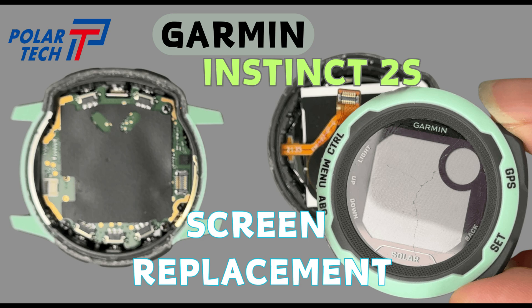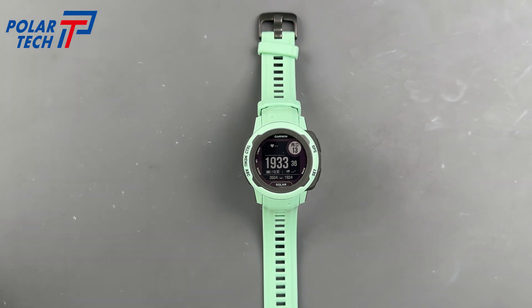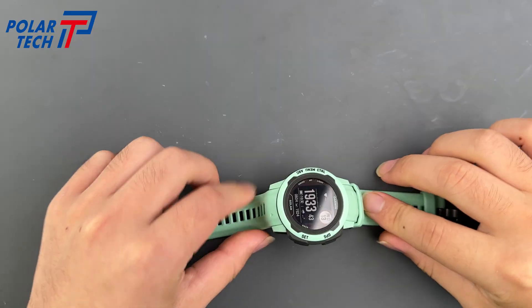Today, we're going to replace the screen on a Garmin Instinct 2. The Garmin Instinct 2 is a GPS smartwatch that is waterproof, shockproof, and lasts up to 21 days. It tracks your location, health, and sports like running, swimming, and cycling.